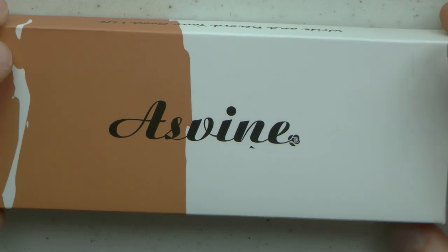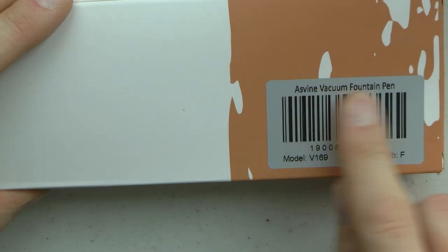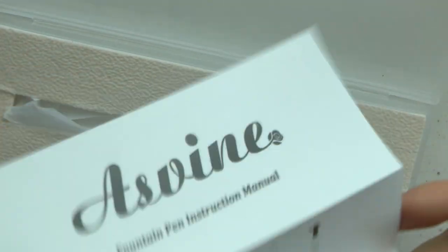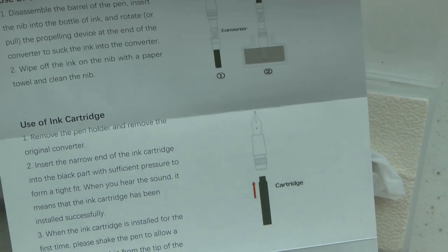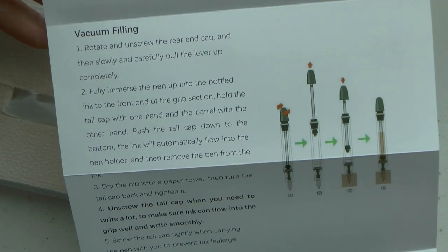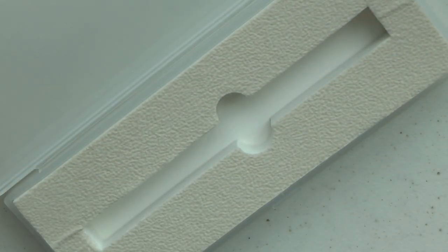Let's look first at the box. This is the box for the Asvine. "Write and record your good life." Model V169 Nib F vacuum fountain pen. Cardboard outer box, and then a pretty nice plastic container, which I thought was quite nice — a nice thing to store a pen in. Here we have the little instruction manual, which is well written and shows you how to use it. This is the vacuum filling section. It came in a little pen condom and then there is the actual pen.